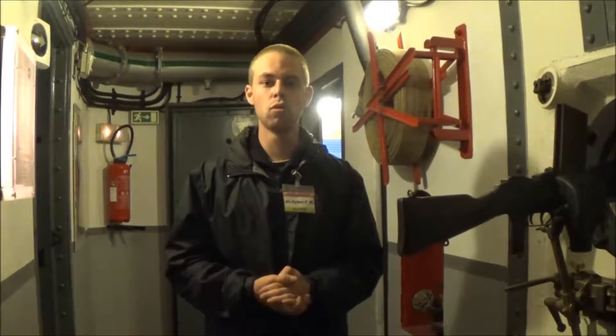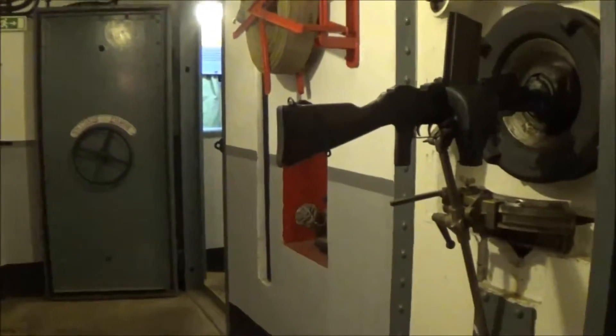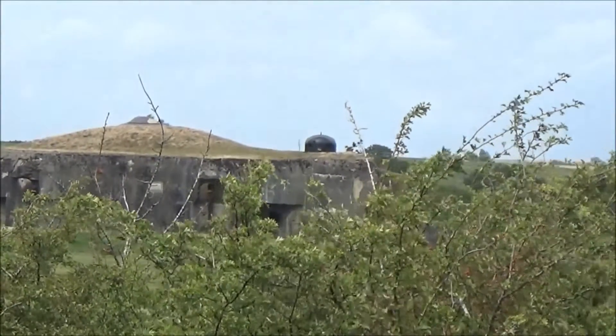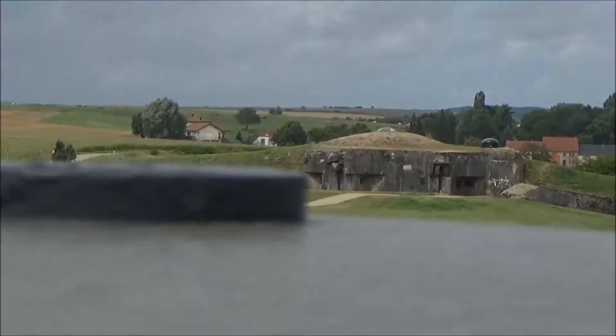Aujourd'hui, nous allons vous présenter le bloc numéro 3 et plus précisément sa tourelle de mitrailleuse modèle 1935. Suivez-moi. Nous nous trouvons maintenant devant le bloc 3, place à la démonstration.